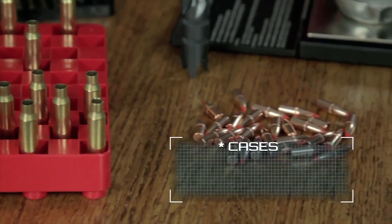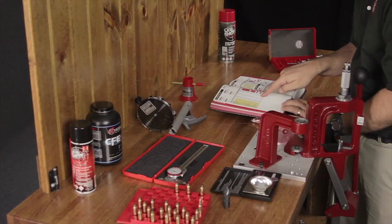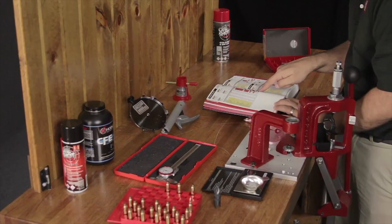Cases, bullets, powder, and primers. You will also need the appropriate tools and a reputable reloading manual, since the process varies for different bullets and cartridges. Be sure to follow the manual exactly in order to reload safe and accurate ammunition.